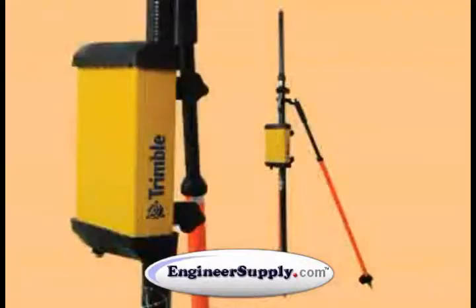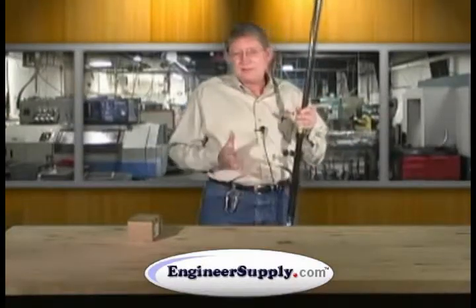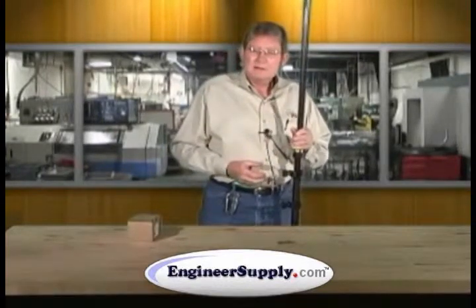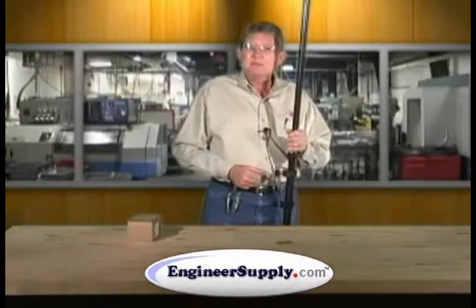Now your Pro XRT is held on the pole in all directions. It can't move or get away, so you can actually move and carry your pole in all positions without the Pro XRT coming loose or having any worries about your equipment falling off. That's it — happy surveying.